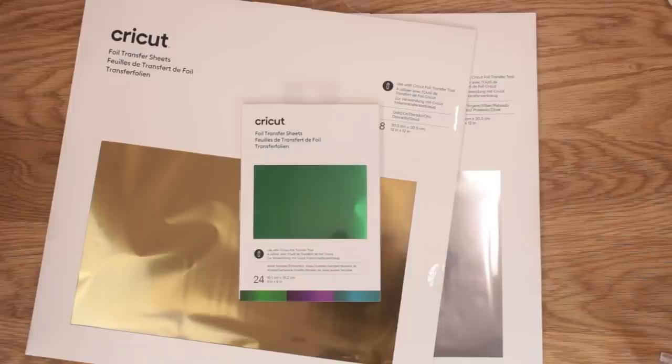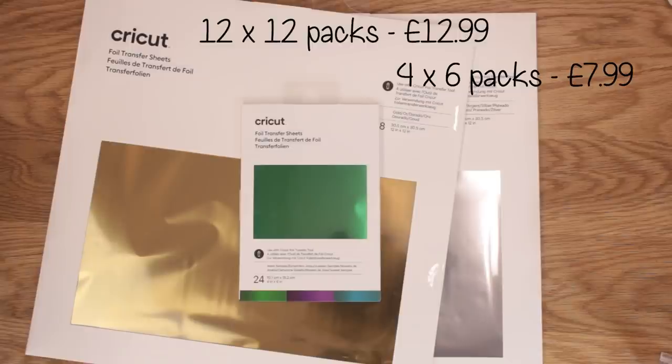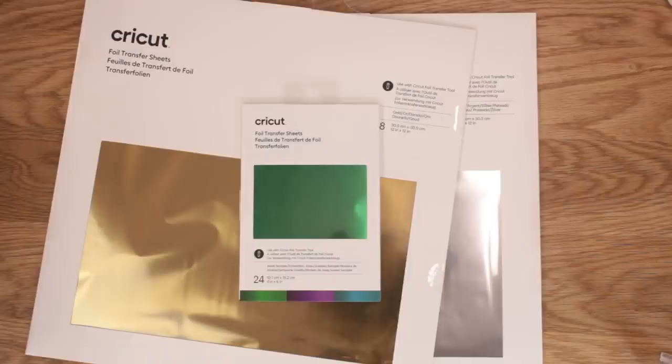First of all there's a gorgeous pack of 24 sheets, four by six inches, in gold, purple, and teal — these colours are stunning. You've then got two larger packs that come in packs of eight with 12 by 12 sheets. Also in each of the packs you get the tape sheets as well. The tape is cut into strips, all done for you, you just peel back. So each of the foil transfer sheet packs will have tape sheets included.